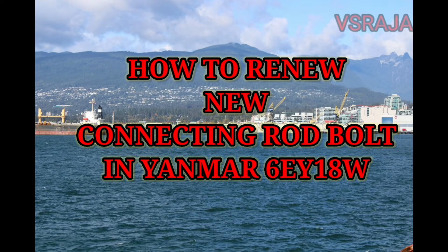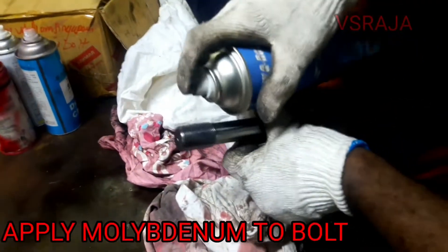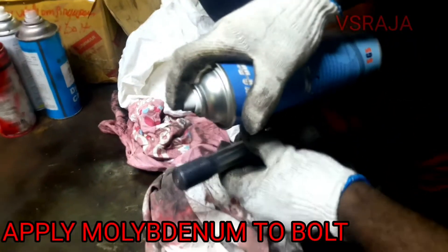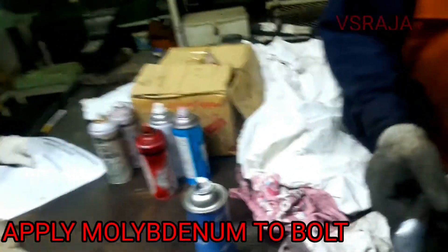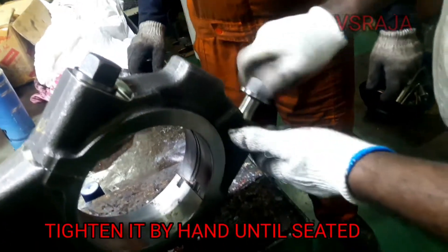Hi everyone. In this video I will show you how to remove a new cutting rod bolt in NMAR 6CY18W. First, apply the lubricating oil to the bolt, then tighten it with the hand until it is seated.